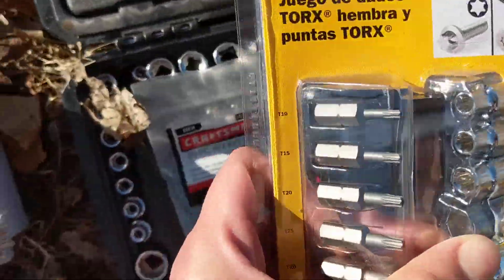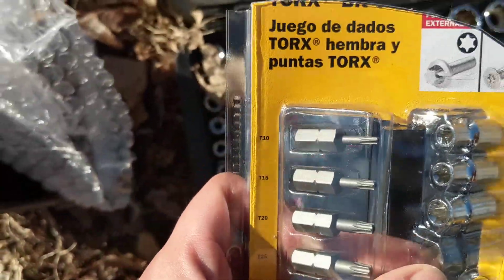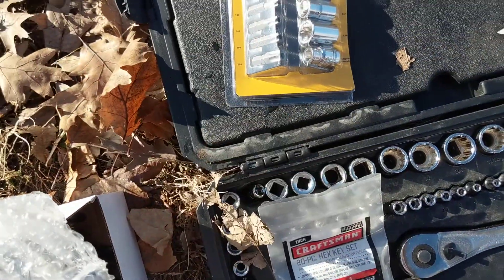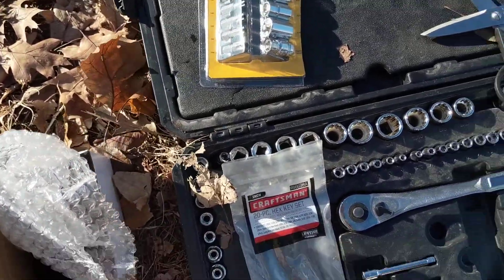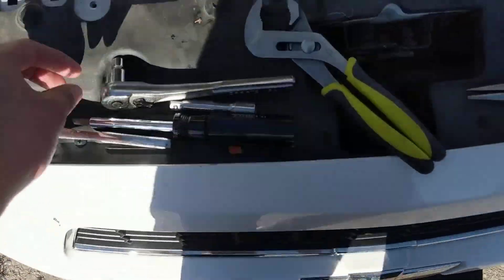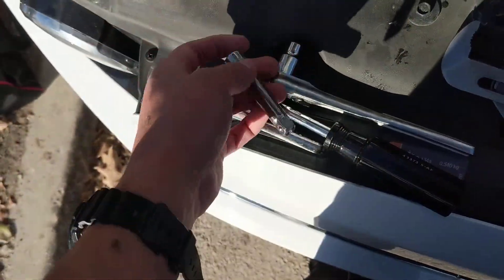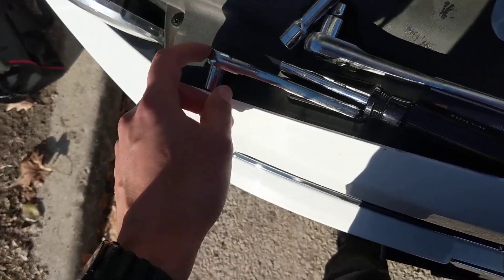You're going to need one of these — they're Torx. You're going to need a size 10 Star Bit. I bought that at AutoZone for like 11 bucks. You're also going to probably need an extension for your Star Bit so you can reach certain parts in there.